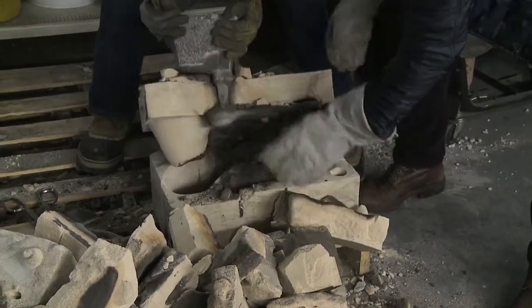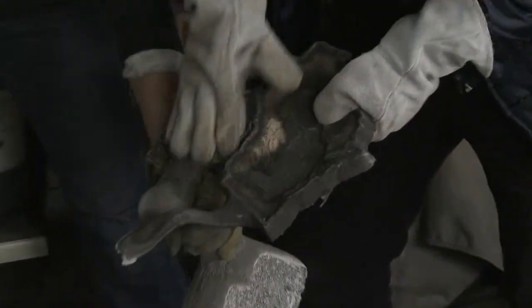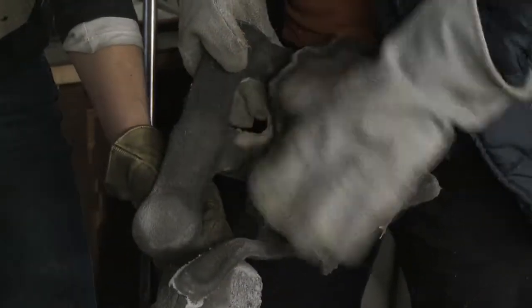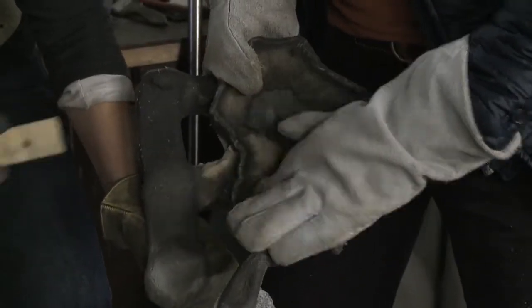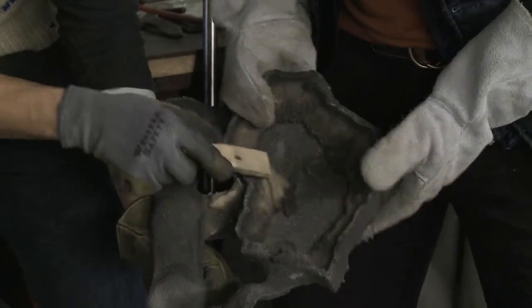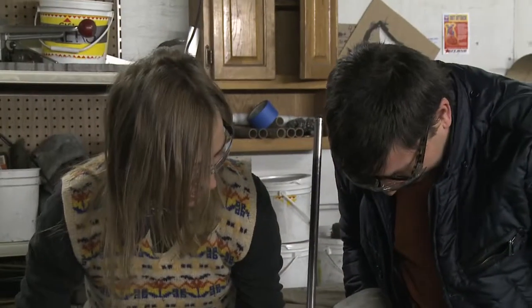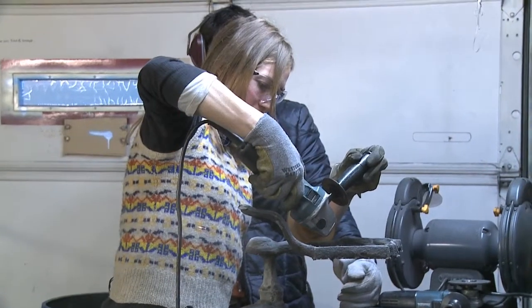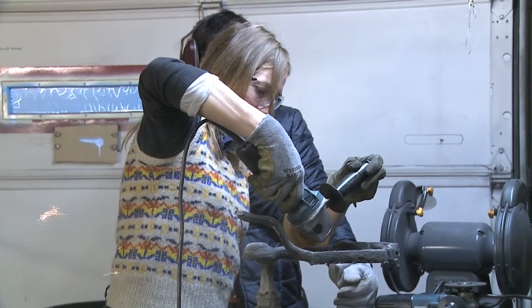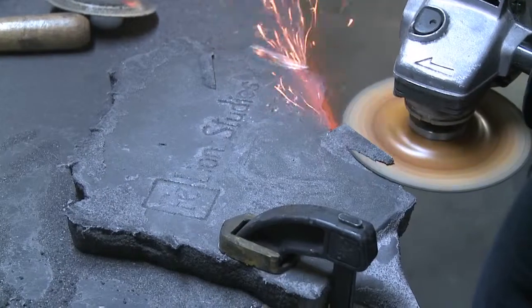It has a bunch of sand stuck to it, so we can reveal more of it by scraping with a putty knife. Then we go through a series of grinding processes — a bench grinder, an angle grinder with a cut-off wheel to cut the pan away from the gating — and then we do some finished grinding with a regular grinding wheel.